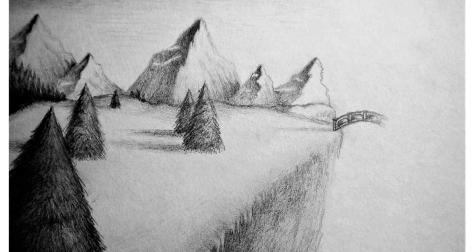This one is called Bridge to Nowhere. It's really strange, it's pretty plain. I really don't even know why I put it in here, but it's still pretty interesting. Again, pretty self-explanatory.